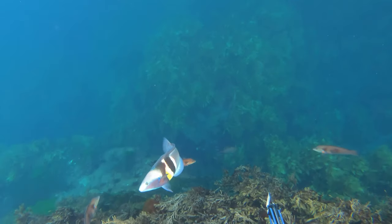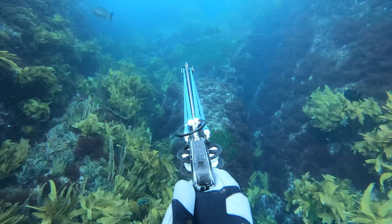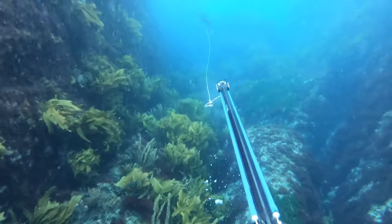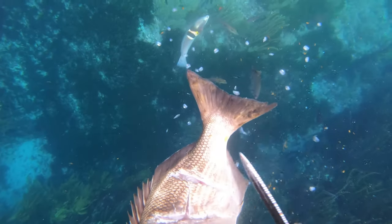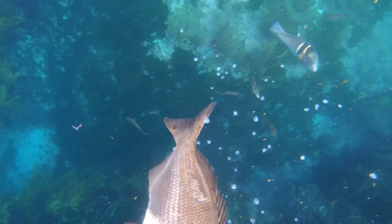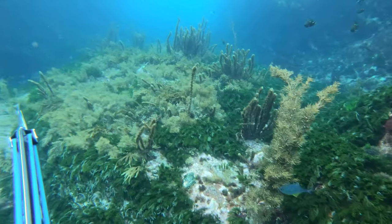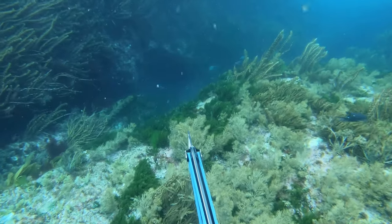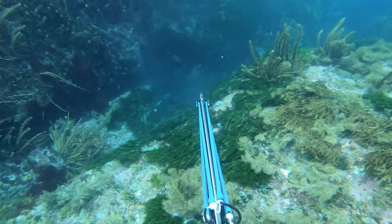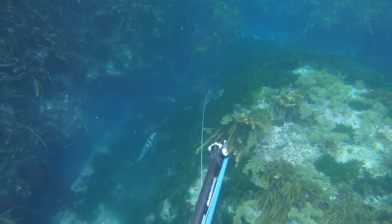I wasn't really finding a lot of snapper so I decided to shoot one of these drummer, which have a huge amount of oil in their flesh and are great for burley. I dropped the drummer on the floor and then kept moving. I came back to it later after not finding much, and found a small snapper sitting on it. It's not much but I wasn't going to come back with nothing.